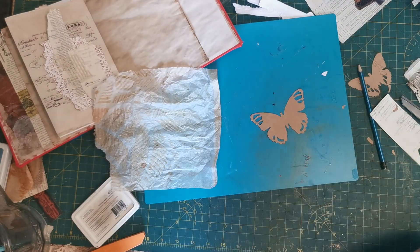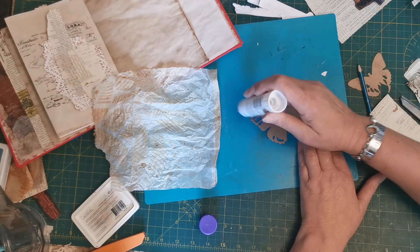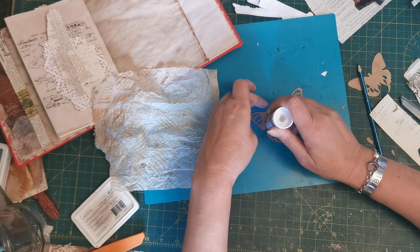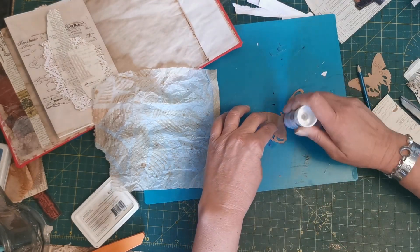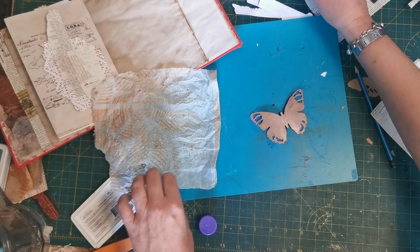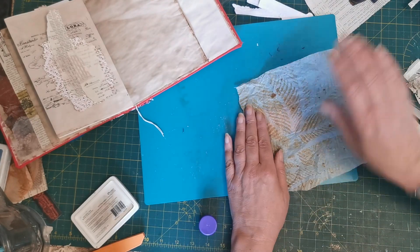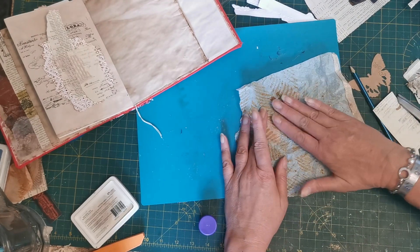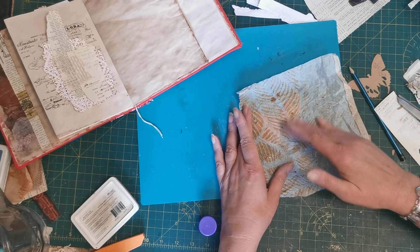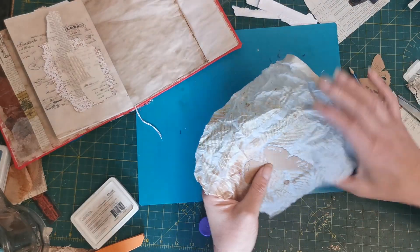So we pull some of that off. I'm using glue stick rather than wet glue, which I'd usually use with napkin, because I don't want it to become a problem. You see the water in the wet glue is making it arch, which is awesome because we could add that idea to our page.